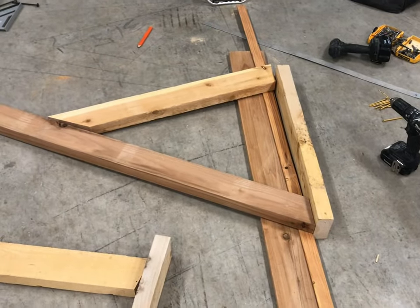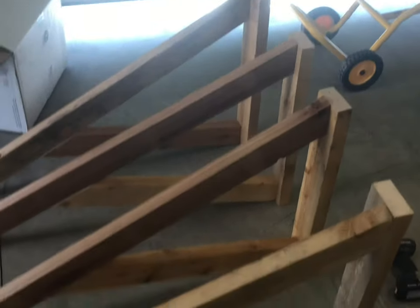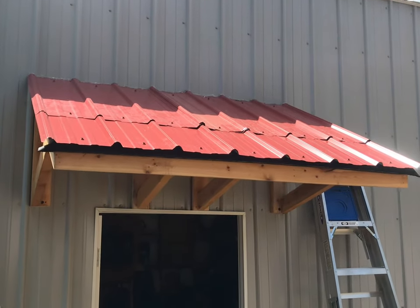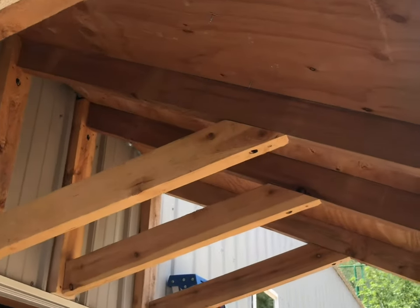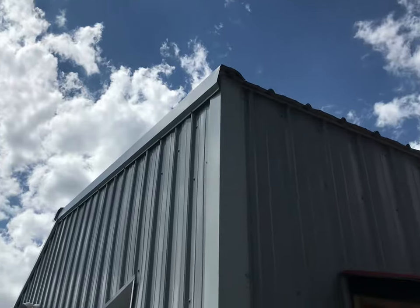Here are the four supports for the awning, ready to get mounted up. All right, here's the final product — got some metal roofing laying around and some roofing paper, three-quarter-inch plywood. Hopefully going to put some flashing and some drip edge on it too, to maybe match that.